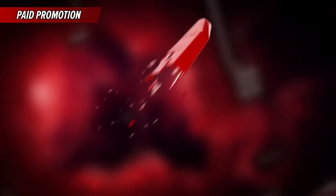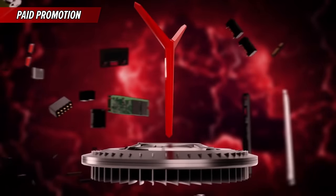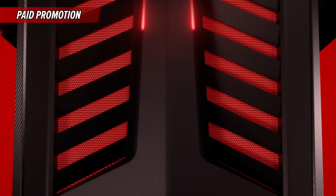Hey, what's going on guys? It's ChimneySwift here and welcome back to another video. Now before we get into Dead Rising 4 and start slaying some zombies, I want to let you guys know and disclose that this is a sponsored video. So I want to give a big thank you to Lenovo for sponsoring this video.